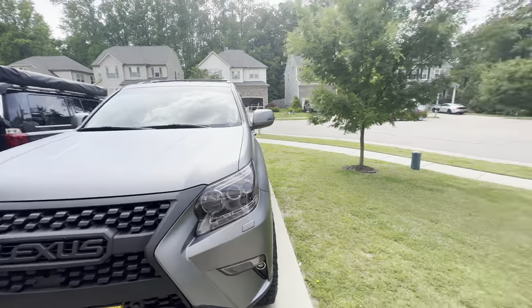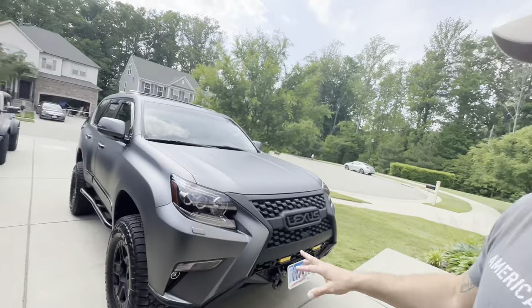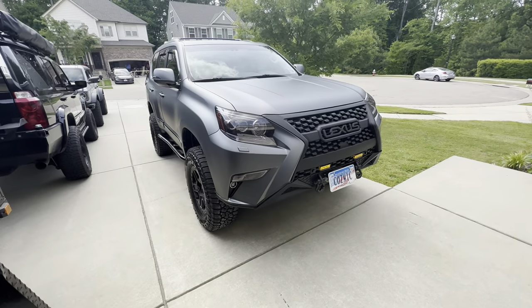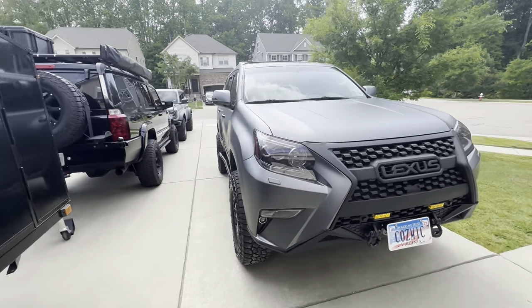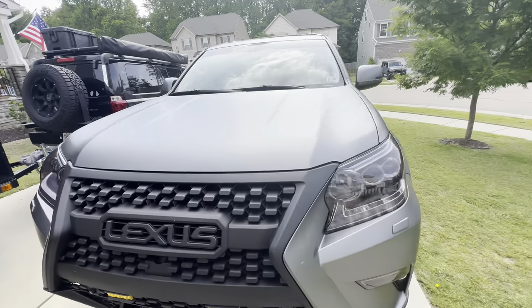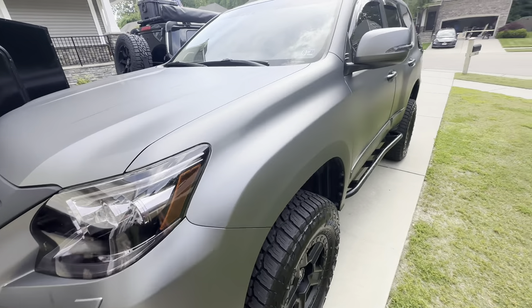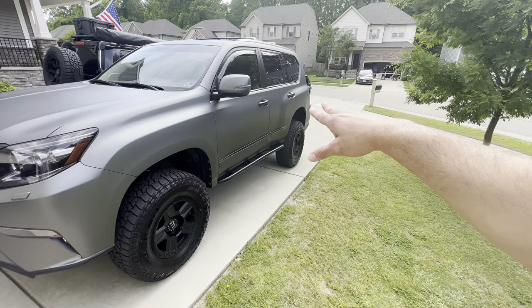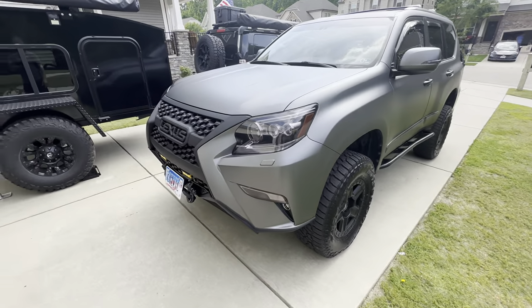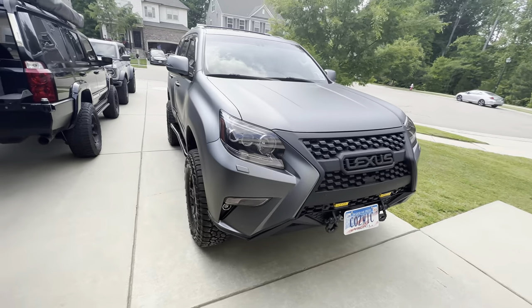What do you guys think? I'm a big fan — I love it, I think it looks amazing. It totally makes the car different; it's definitely one of a kind now. I can't wait to drive it around and take it on the trail. I'm not going to be as nervous about pinstripes on the Lexus anymore. I think it all comes together with the satin black chrome delete, the Argenic Satin Gray body, and the smoked-out lights.